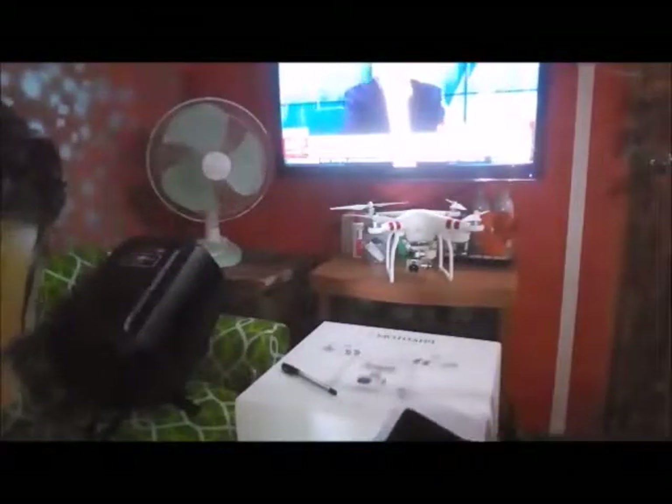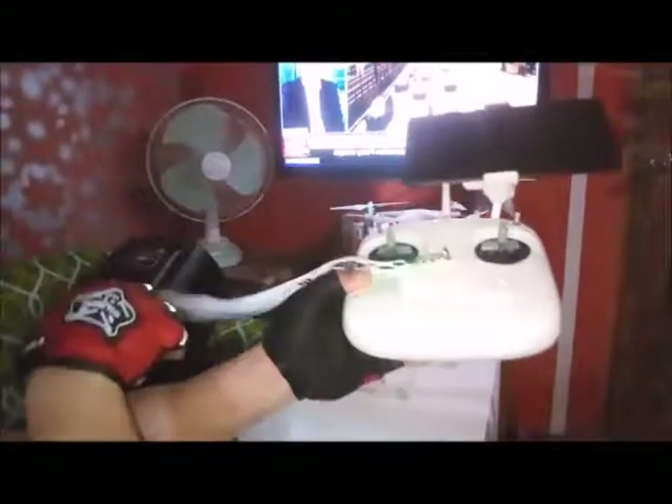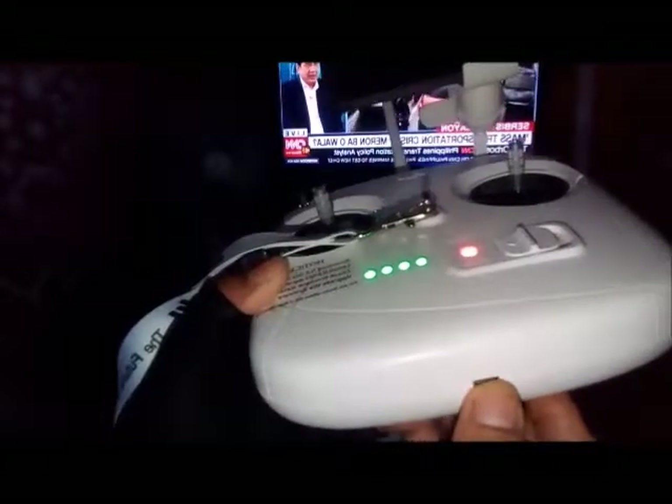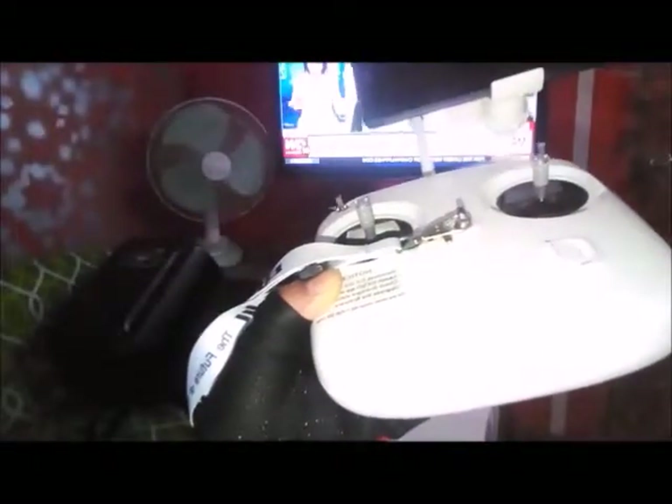The gimbal dial, S1, S2 — and then the micro USB port on the remote controller. Your drone's remote controller has a micro USB port, and this is where you charge it when the battery is low. The USB cable is included when you buy the drone.